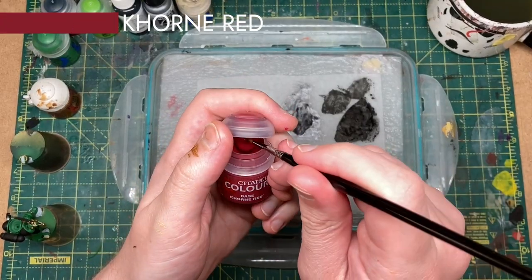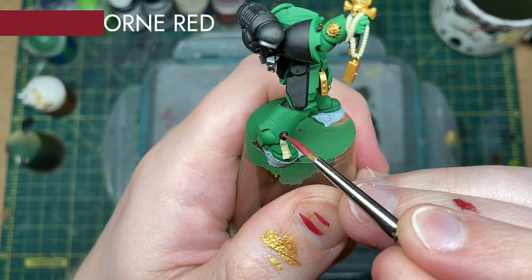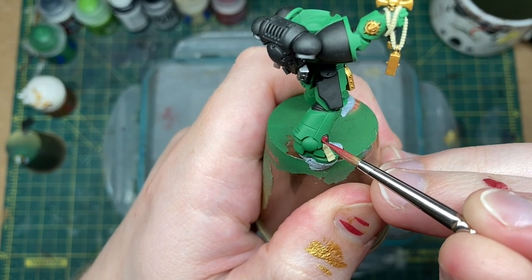Next we've got a little bit of red blocking in to do for the purity seals and papers there. I'm going for a base of Corn Red.